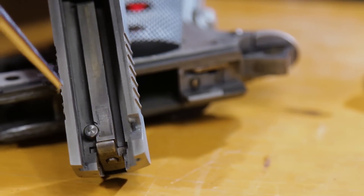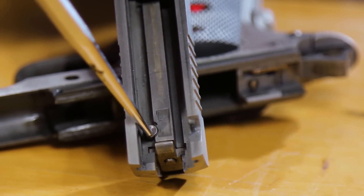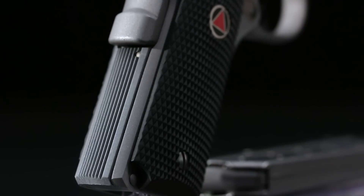It has the Series 80 firing pin safety system. The firing pin can't move forward until the plunger is lifted by the trigger mechanism. This helps keep the Delta Elite from going off if dropped.